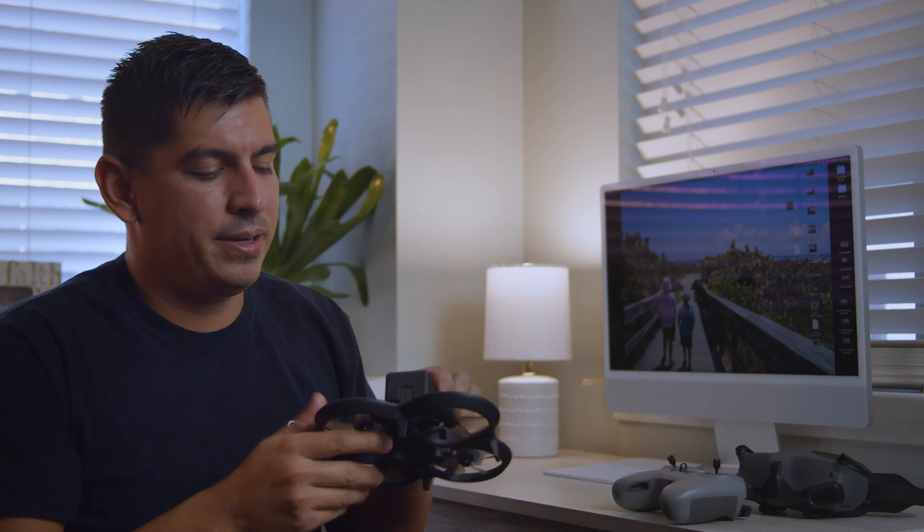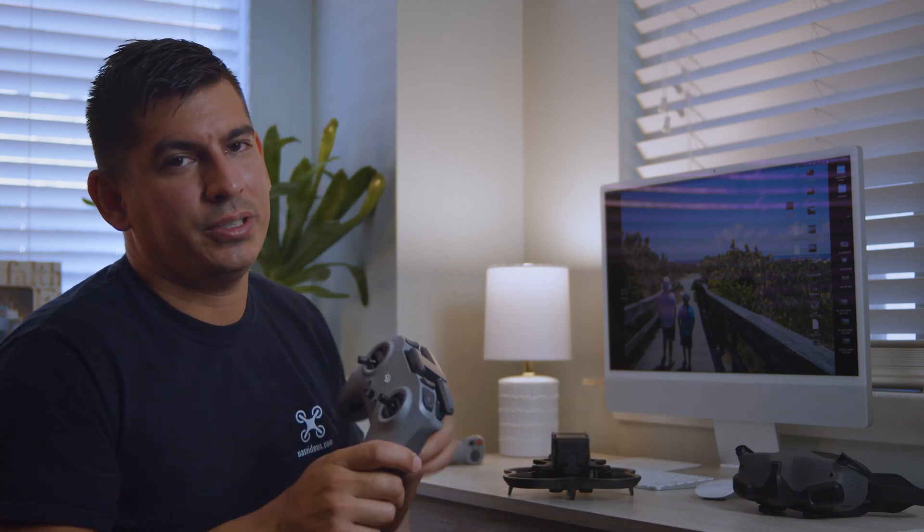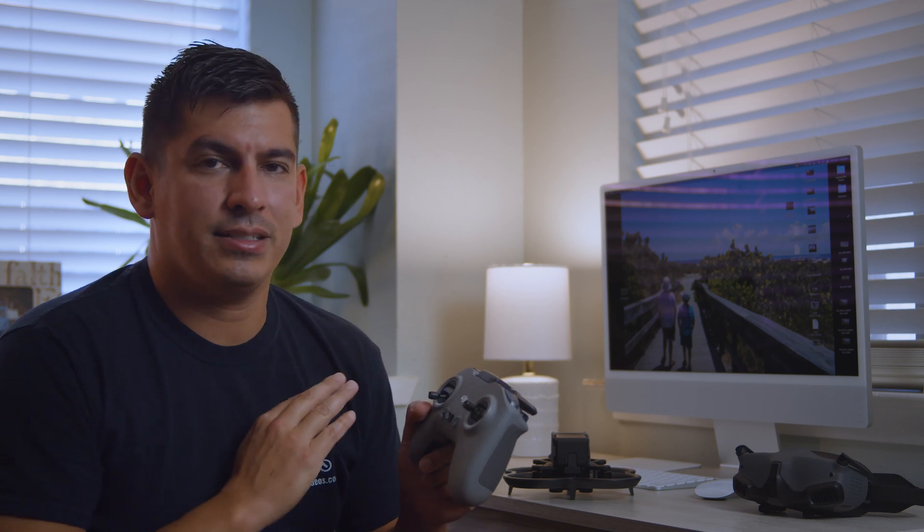Once you have the latest firmware on the remote, you're now ready to bind. In order to do that, you need to power on the drone, the goggles, and the remote controller all at the same time. With the power button, push and hold it on the drone for about four to five seconds and the drone is going to beep. Then same thing on the remote controller — hold the power button for about four to five seconds and it's going to start a sequence of flashing lights. At that point they should bind together.